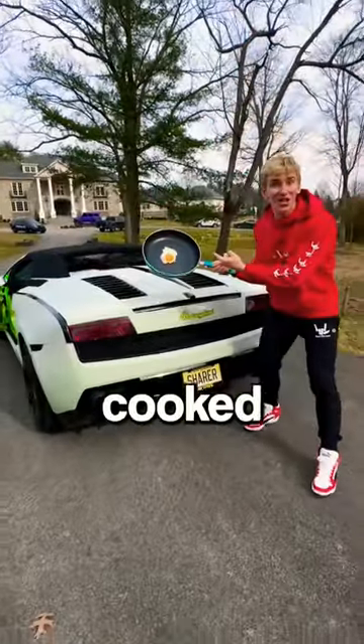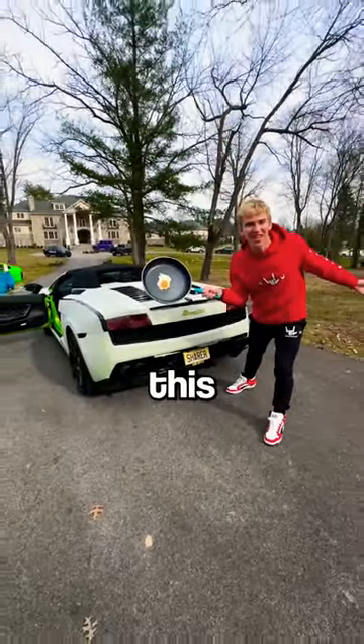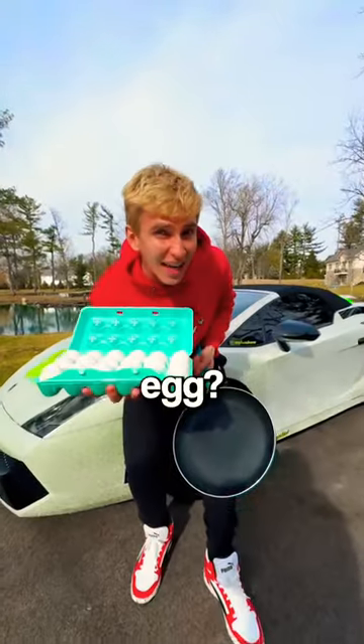No way, my diamond Lamborghini actually cooked an egg. Subscribe if you believe this. Can my diamond Lamborghini cook an egg? Let's find out.